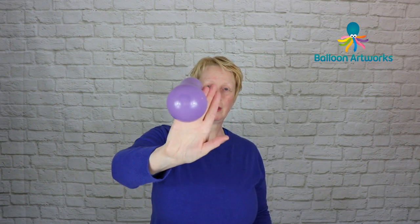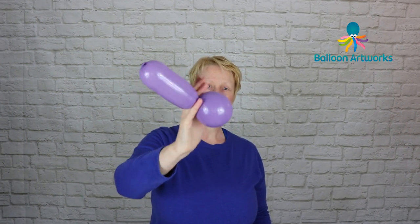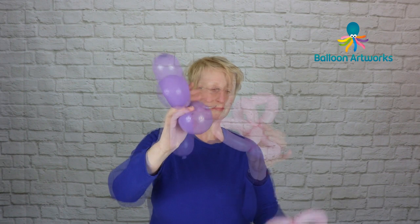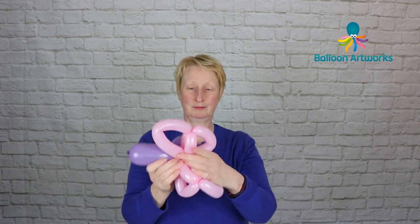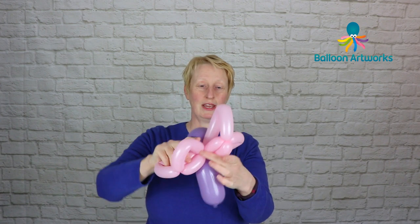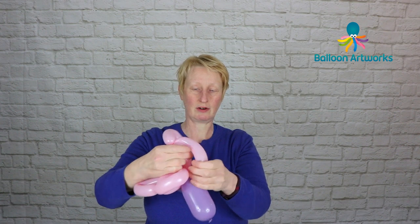Take hold of your butterfly's body — I just like to keep hold of those two bubbles between my little finger and my ring finger — take the two and just wrap into those wings, then arrange everything so that the larger wings are on the top.